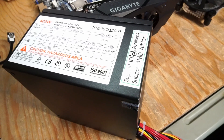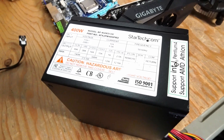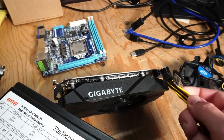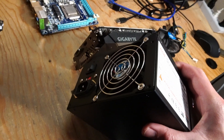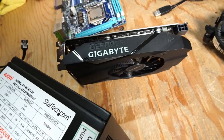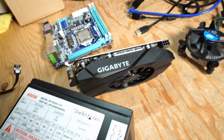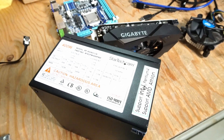Which brings me to the choice in power supply. I have this StarTech 400-watt power supply that has the necessary 6-pin PCIe connector for the graphics card. And the fan, for some reason, is also quite loud on this power supply. So between the GPU and the PSU, this is a really budget build at the end of the day, so having some loud fans isn't the end of the world.